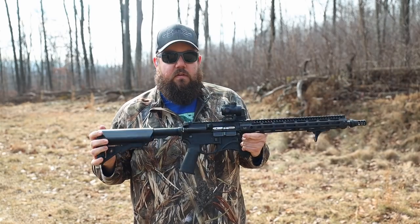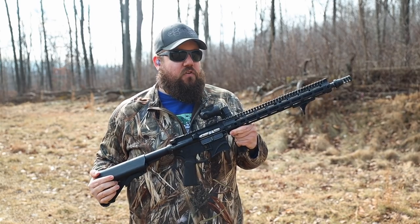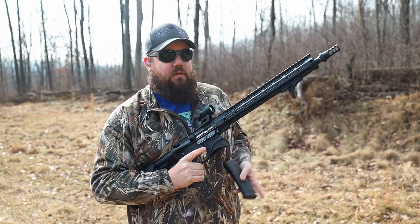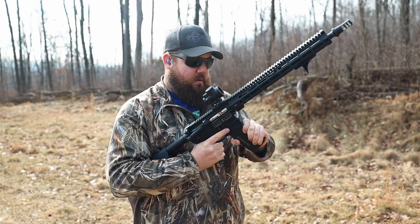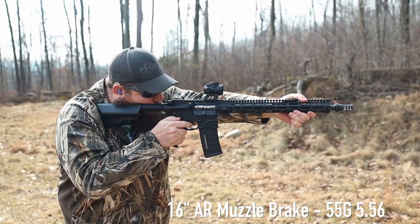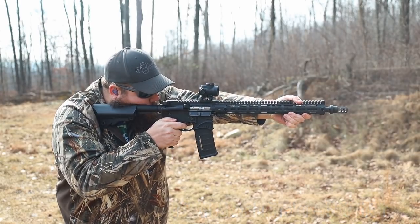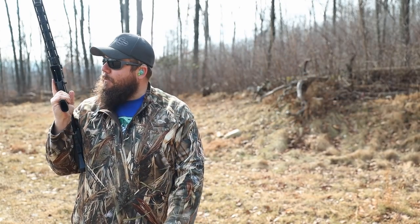This is a hodgepodge AR that I assembled. It currently has a 16-inch Roscoe barrel in 556. I'm going to use the same ammo, the Hornady Frontier, with the YHM brake. Hopefully this gun runs. There we go. Looks flat. It ran — I'm happy about that.